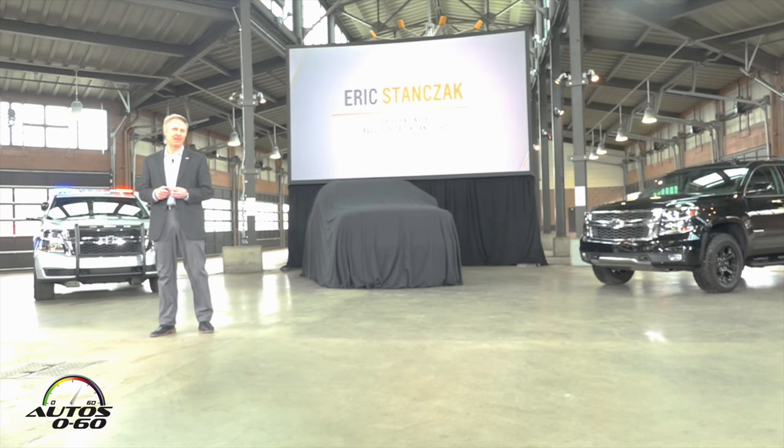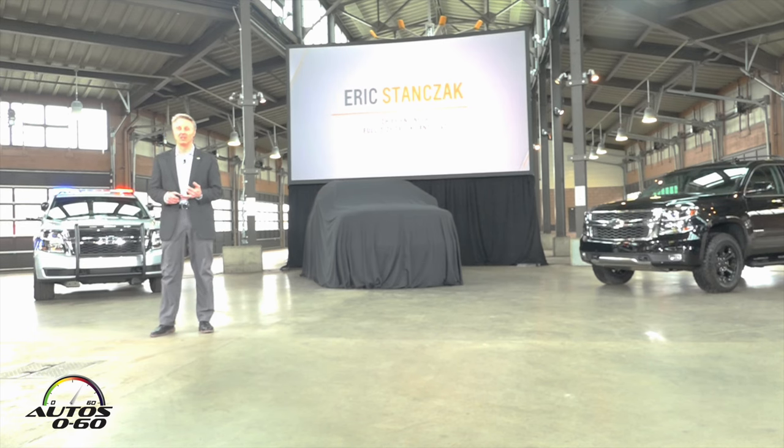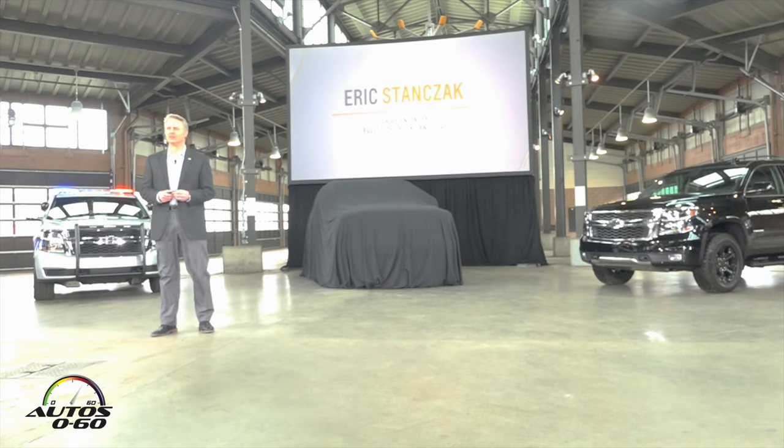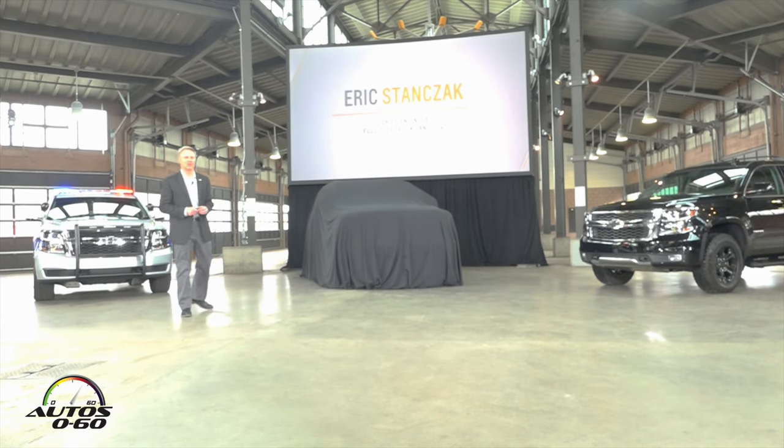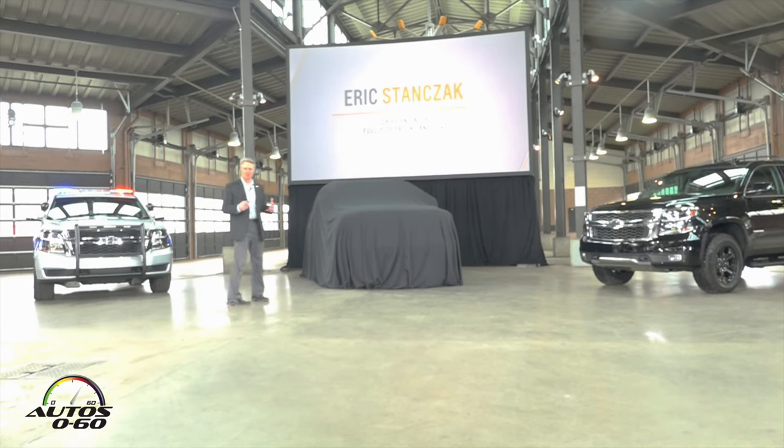As Sean mentioned, building on our special edition success in full-size trucks — everything from our Rally edition, our Midnight edition, and our Realtree editions — we are very, very excited to add to the Tahoe and Suburban choice for our customers the all-new RST.